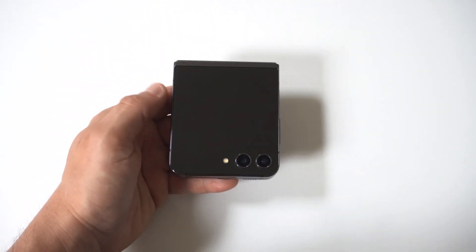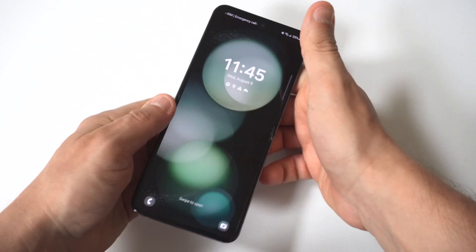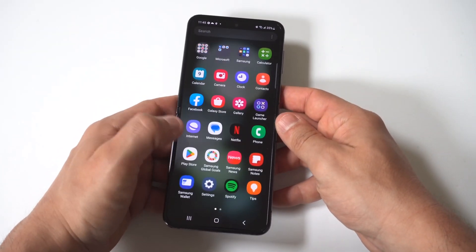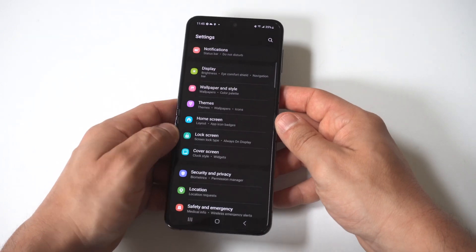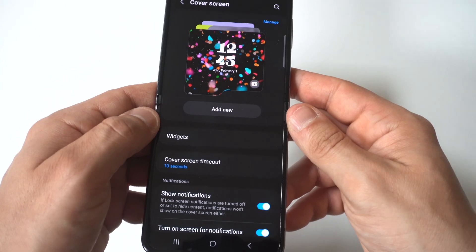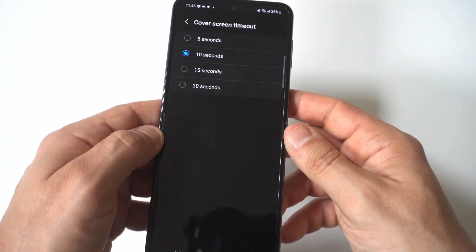To change this, all you got to do is go into your settings and click on the cover screen option. It should be right in the middle here. When you click on it, you're going to see a screen timeout option right below where it says manage.